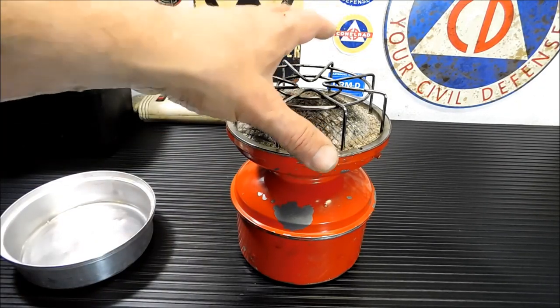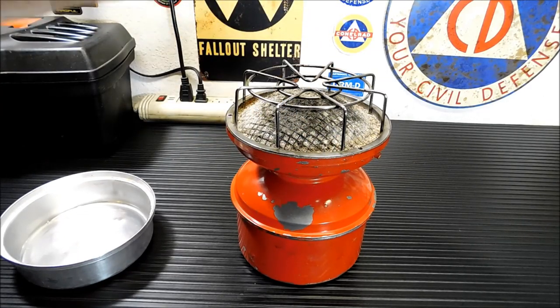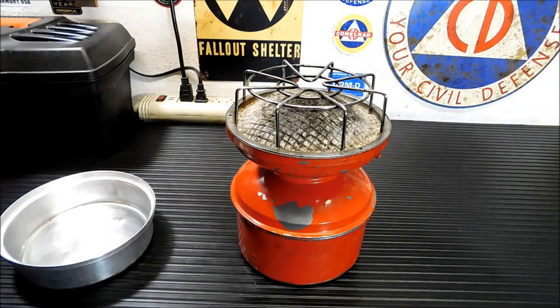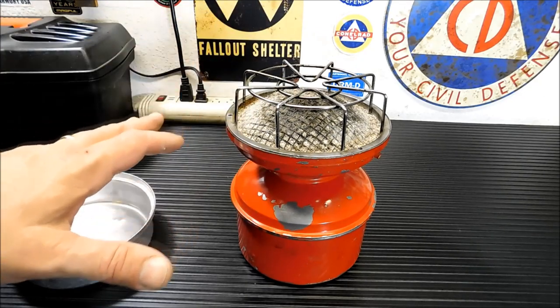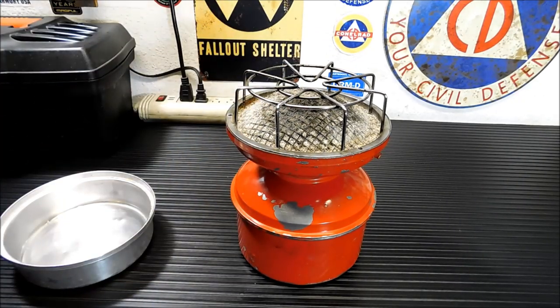You'll light it, it'll burn for about 4 to 5 minutes. There'll be lots of flame, and then it will settle down, and all this will just turn red. So it's a noiseless, flameless heater once it settles down. You do want to light it outside. You don't want to keep this inside a tent or anything like that unless you have very good ventilation. You'd never want to light it inside of anything. So when we do test it and light it, we'll be lighting it outside.